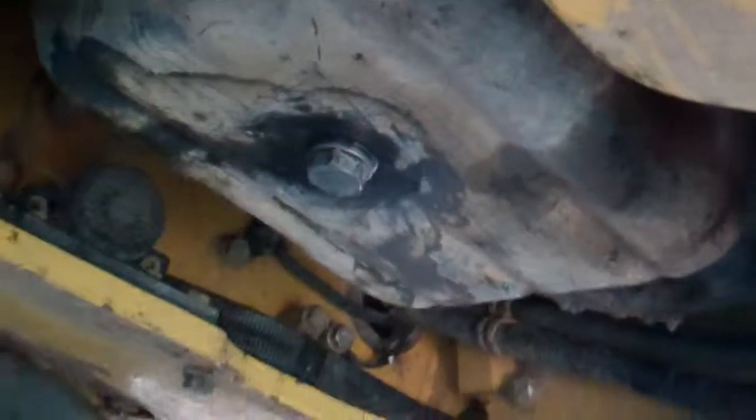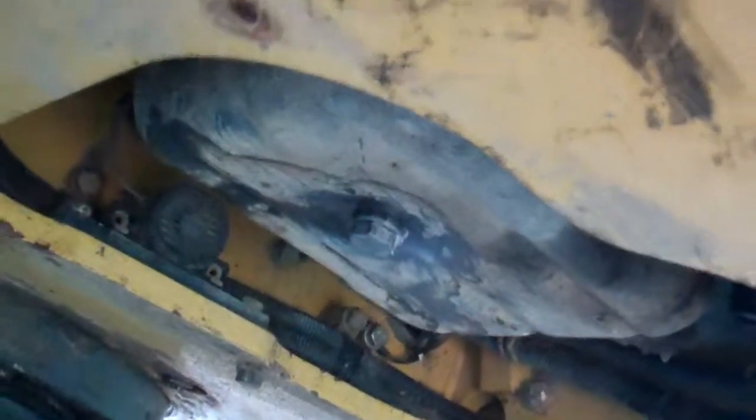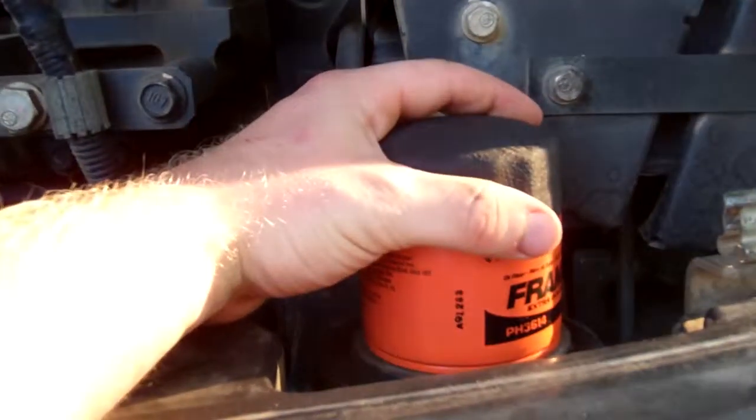So pretty much you just put your oil pan under here, take the drain plug out, let all the engine oil run out, and put your drain plug back in.